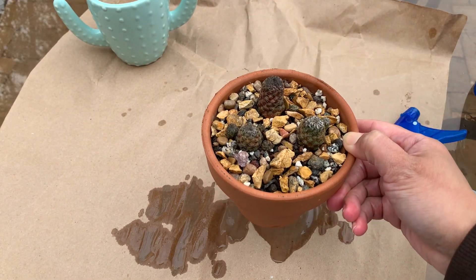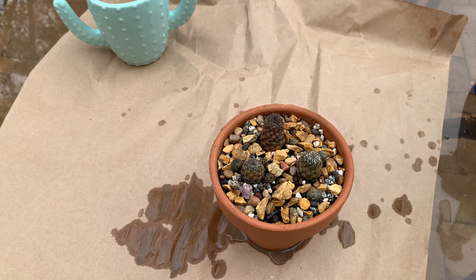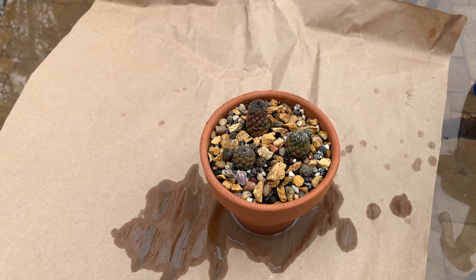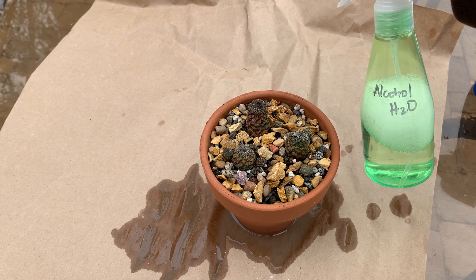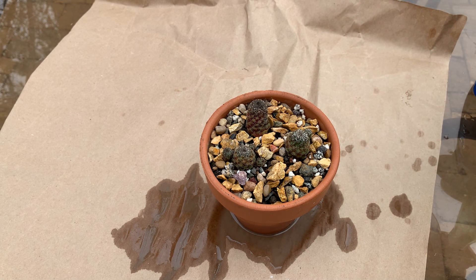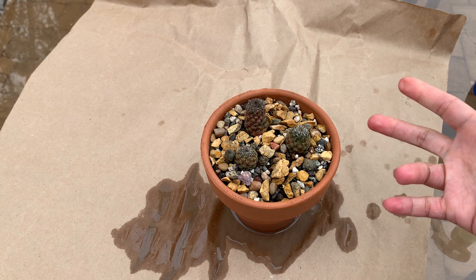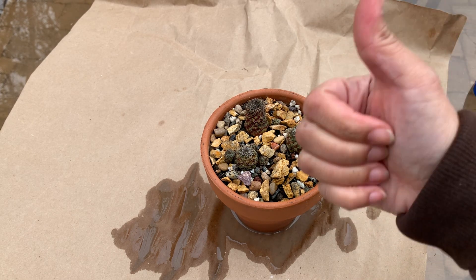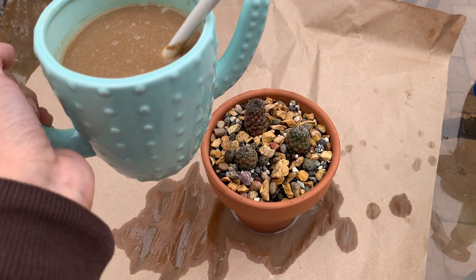After watering with the neem oil solution, I'm going to keep this inside the house where it's a little warmer to give the soil time to dry out. I'll probably spray it with another round of alcohol solution after about two days, just to make sure I got all the insects killed. That's it for this video — if you like this, please give me a thumbs up, subscribe if you like cactus and other desert plants, and until my next video, bye and cheers!